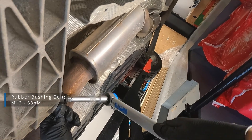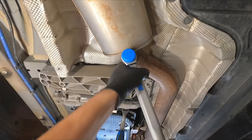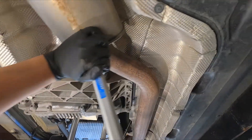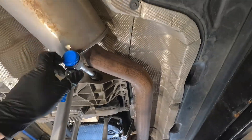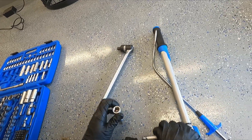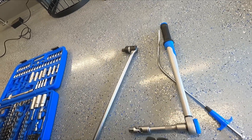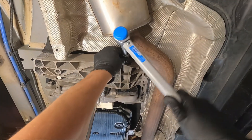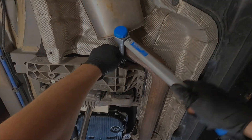You need to find a proper combination of sockets, extensions and flexible joint to make it happen, since the exhaust pipe is in its way. Otherwise you need to release the aft part of the pipe and move it aside. I was lazy to do it. That's it, thanks for watching.